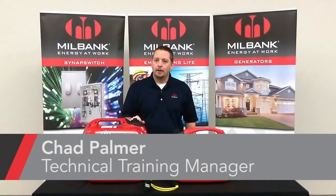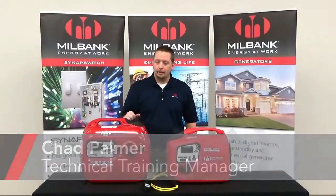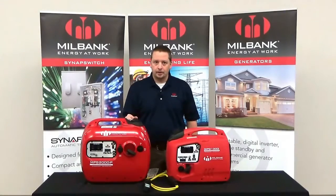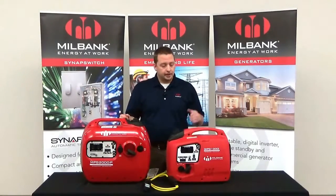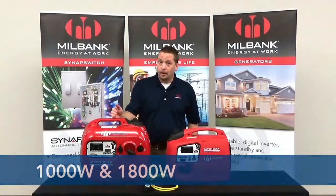Hi there, my name is Chad Palmer. I'm the technical training manager here at Millbank. Today I'm going to talk to you about our digital inverter generators. These units come in two sizes: the 1000 watt and the 1800 watt.